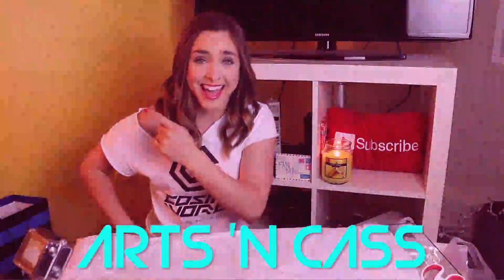Anyway, when you go to somebody's baby shower, you usually bring them something nice, or at least something adorable. So I thought it is the perfect time for an Arts and Cass — she's making a mess with lots of sass. It's crafting time with Arts and Cass!